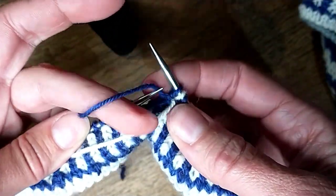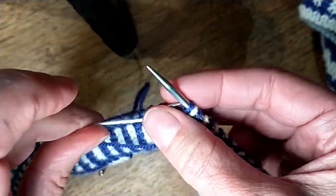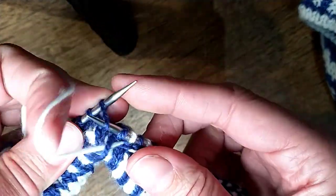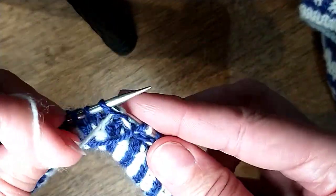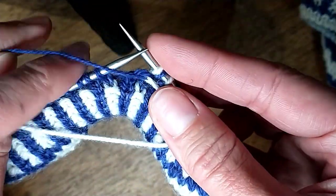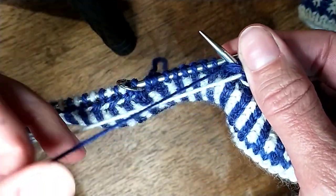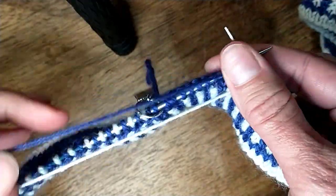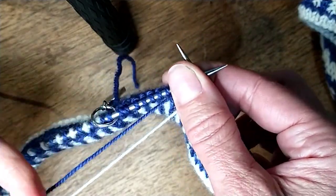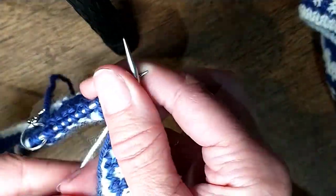Now I'm going to twist the white under the blue and purl it. Blue under the white, purl it. I'm getting close to the end of my round and you may be asking yourself, Heather, if you're always bringing your yarn underneath, aren't you twisting your yarn?